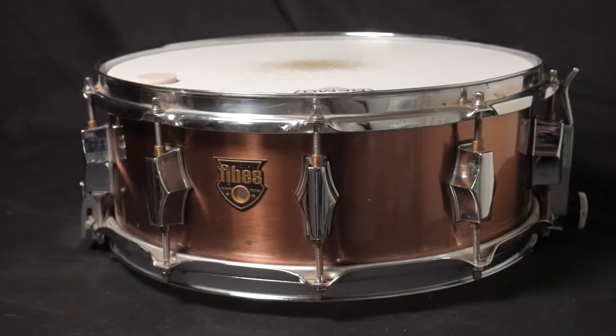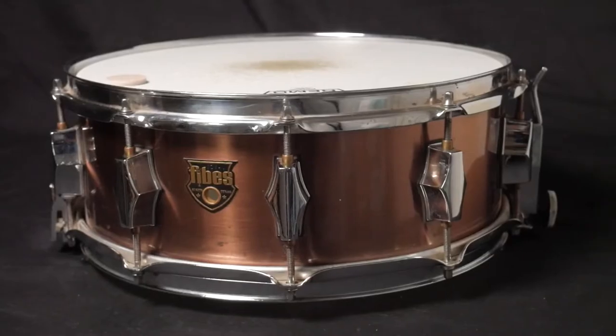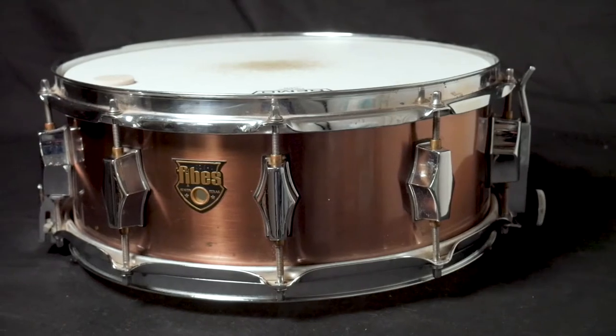But this snare drum I got at a store here in Charlotte, North Carolina called Reliable Music, which is no longer around. They had everything. But when I saw this snare drum, a Fibes, I thought I've got to try that out, I've got to have that. And I saved up and I got this snare drum.